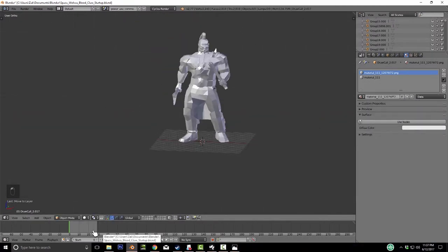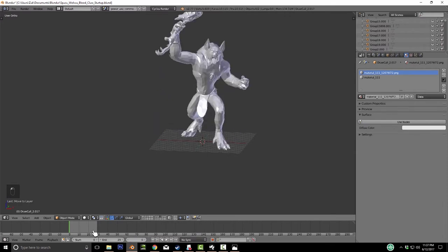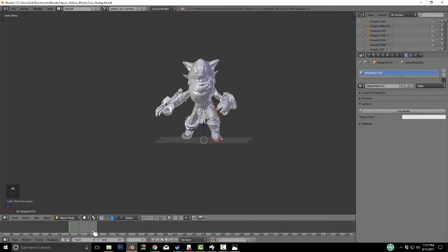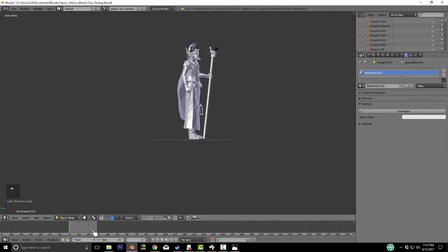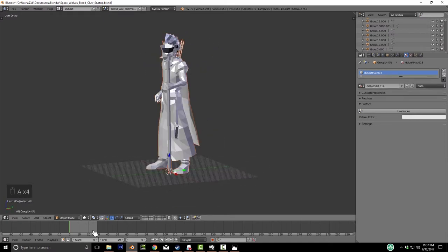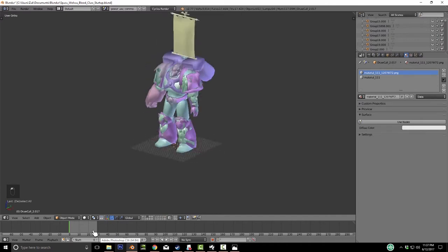Now we've got them all set up and moved to separate layers. If you get stuck on moving to a layer, just select what you need to move, hit M, then click on the layer you want. If you want to check out more introductory stuff, I have another video on the basics of this kind of kit-bashing. We're going to dig into the more advanced stuff here, but the basics are all there in that video.